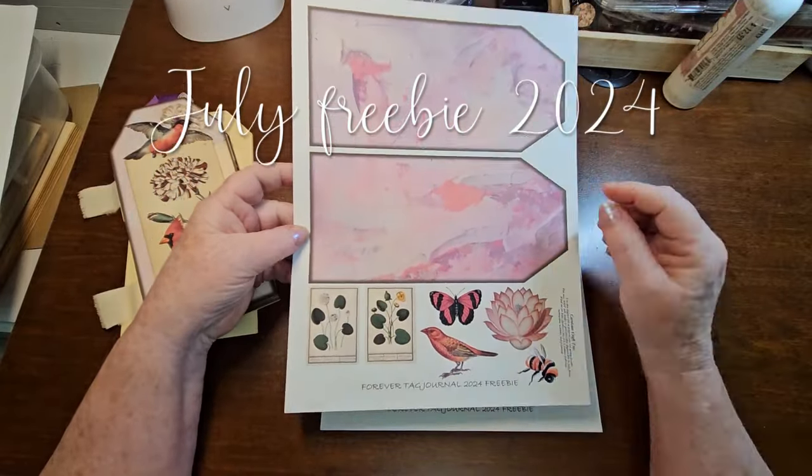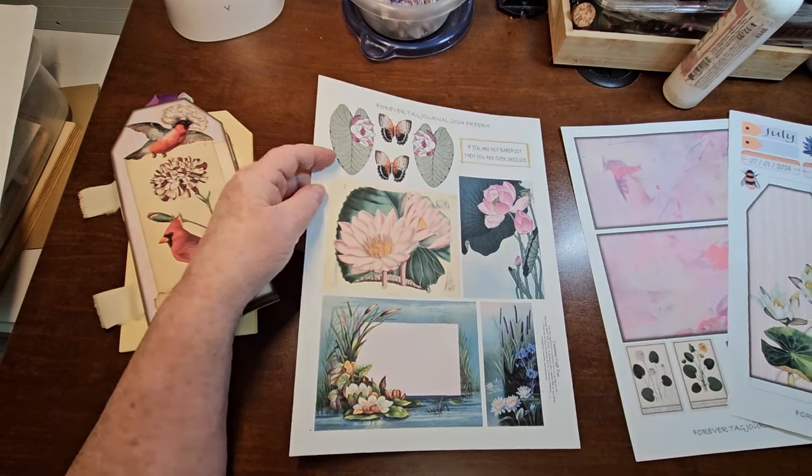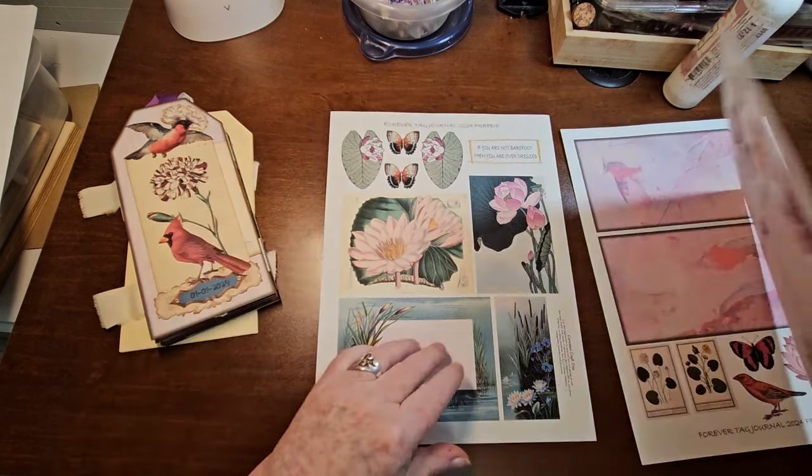Lots of special goodies for you to cut out and use. We've got a bunch of journal cards and our little saying: if you are not barefoot, then you are overdressed. Lots of special cutouts. The paper is this beautiful coral with some pale stripes in it. But that is our four-page kit for July. I'm going to cut this out and ink everything, and then I'll come back and we will put our tag together for our Forever Tag Journal.